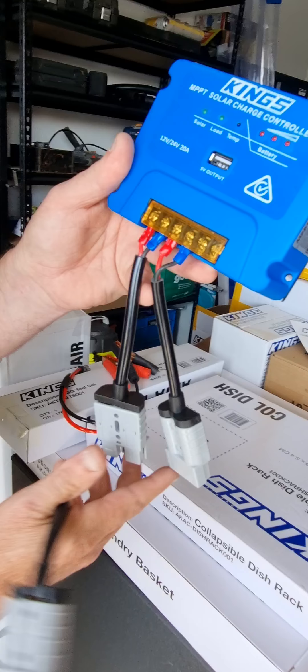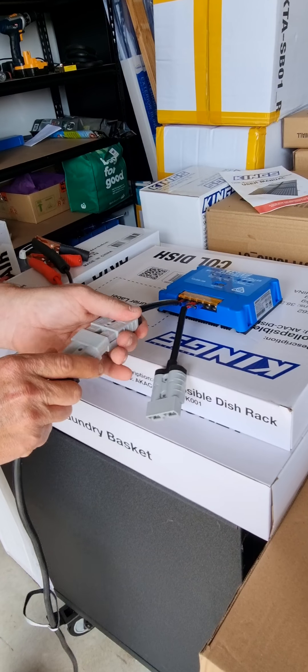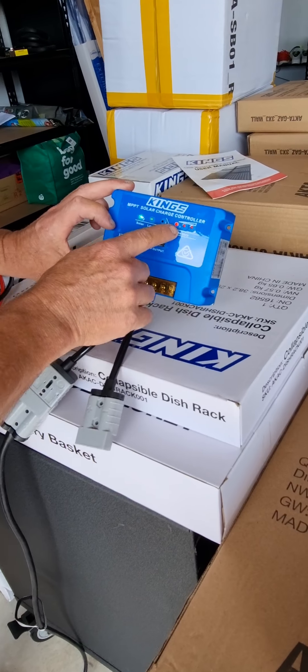We've got the solar panel connector, so we're going to plug into the solar panel input on the controller. Again, plug and play. So I'm now connected into the solar panel input, but it's flashing.